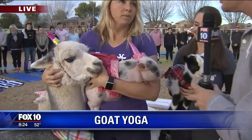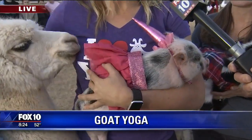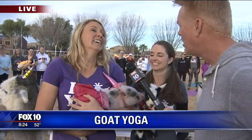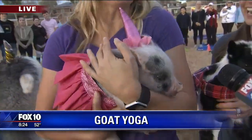We've got pigs. Sarah, why the pig? What's the advantage? This is Pork Chop. People keep asking us what's next — we just keep adding more animals. We've got the alpacas, we've got pigs. Cows come for cow cuddling. Full size? Yes, 1,200 pounds, and it just makes it so much more fun.